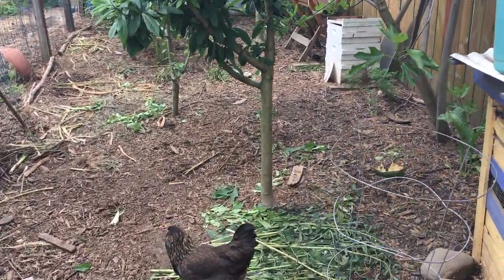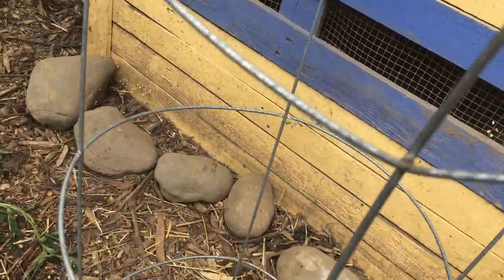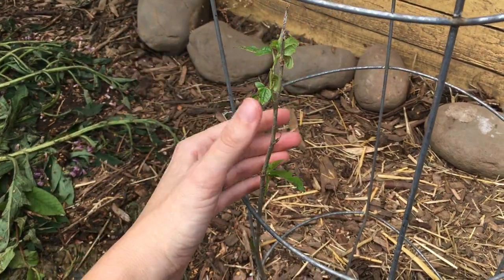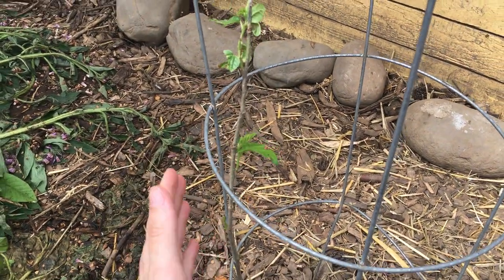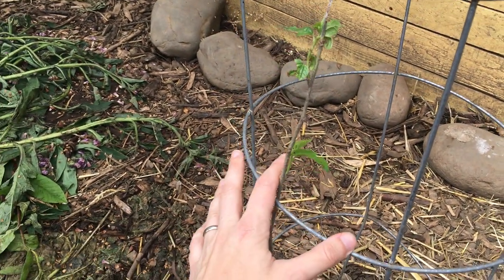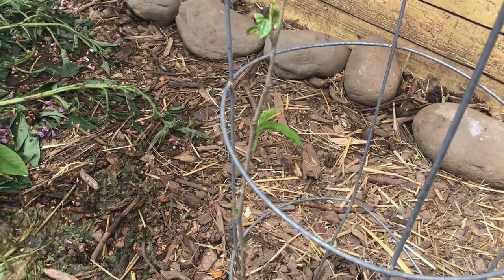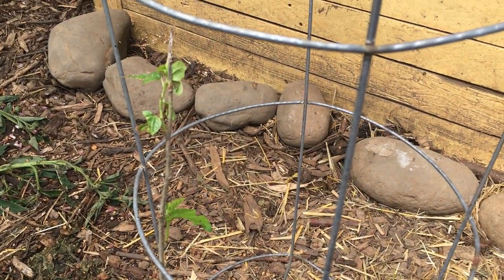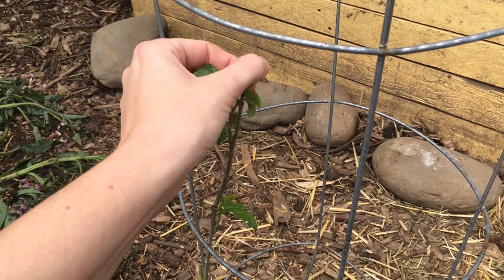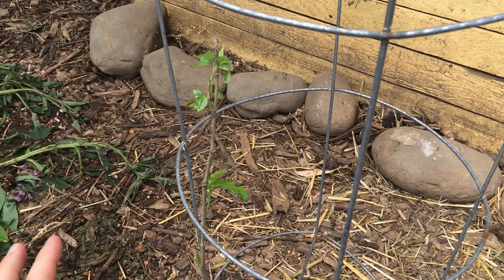I wanted to show what happens to young trees in the orchard. This is a dwarf everbearing mulberry — mulberry leaves are edible and high in protein and are good chicken food. They don't tend to eat them unless there's not much else left, but it's low to the ground and a baby and tempting. You can see where they just peck the heck out of the leaves. This tomato cage is insufficient — they've stripped this one down here.